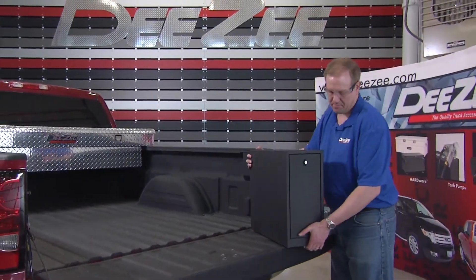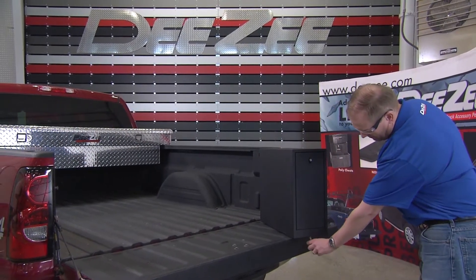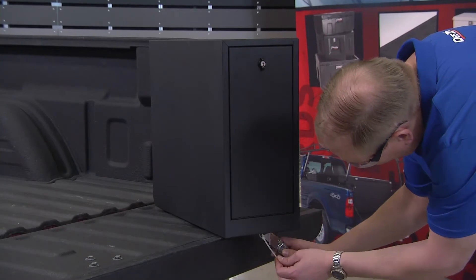This 5-Drawer Toolbox from DZ helps you get the job done faster by making it easier to keep your tools organized. It's a pretty quick and easy installation.